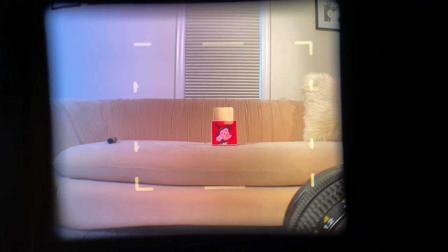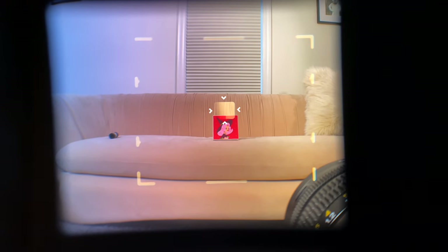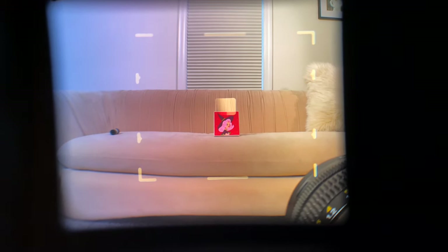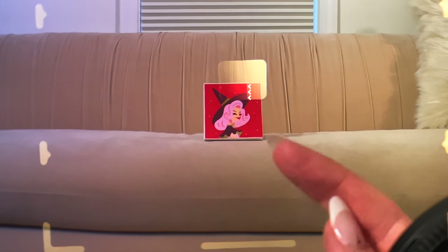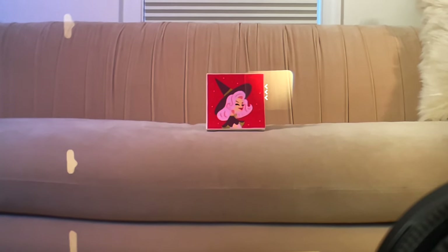The Mamiya is a medium format rangefinder camera. When you hear something referred to as a rangefinder camera, it is typically referring to the way that the camera focuses. This is what it looks like when you look through the viewfinder of a Mamiya 7. Because this is a rangefinder, you can see a light square in the center of the viewfinder and you use that to focus your image. I've set a picture on the sofa as my subject. I'm going to rotate my focus ring and you can see there is a double image occurring. You rotate your focus ring until those images line up, and when they line up, you know that you are ready to take your picture.